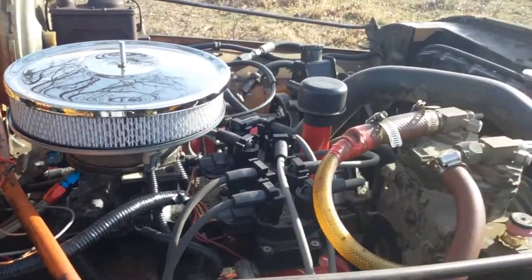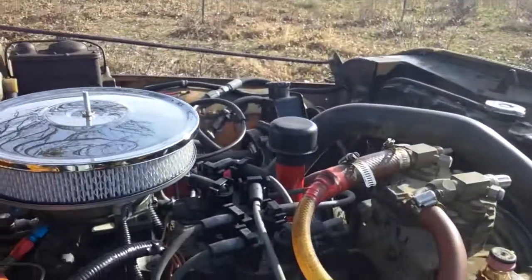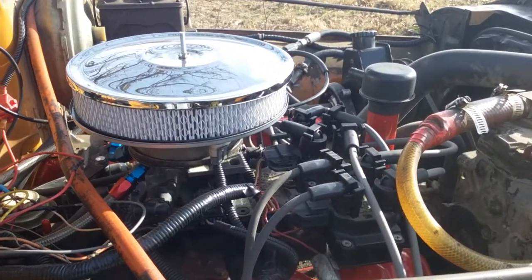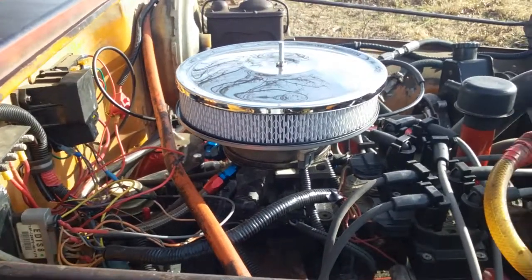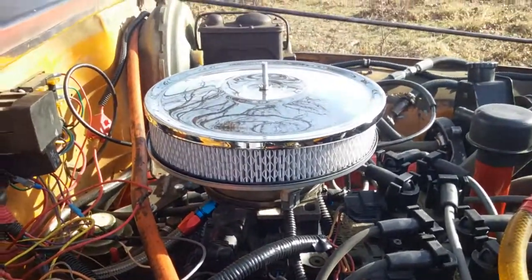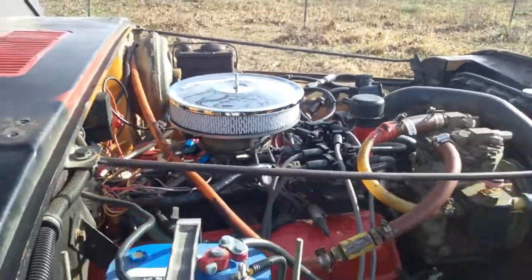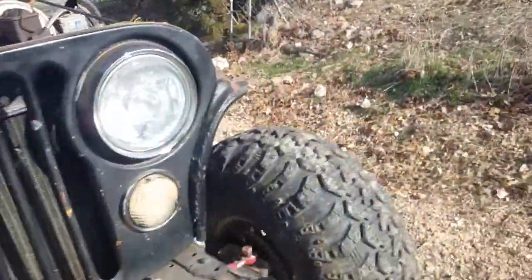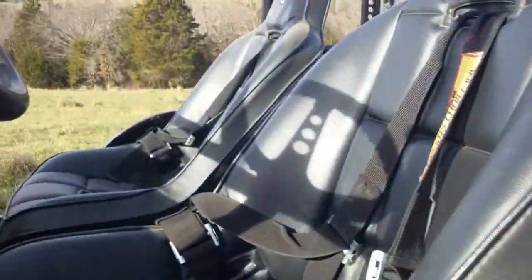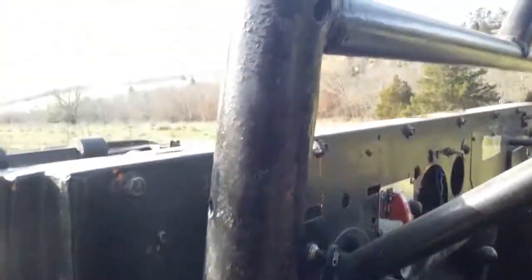I've only drove it a quarter mile from the house, but it seems like the ignition mess has been taken care of. There's still some tuning to do and some wires to wrap up, but it's good enough to take out for a test drive. Let's fire it up — sorry for the wind noise, it's kind of windy. Finally decided to get cold here in Arkansas.